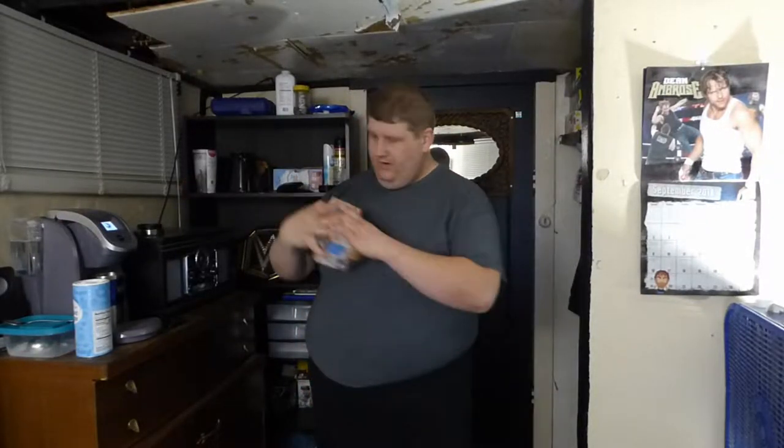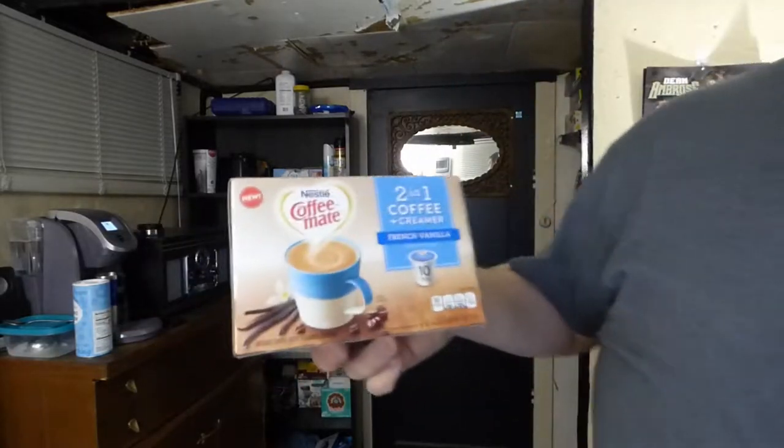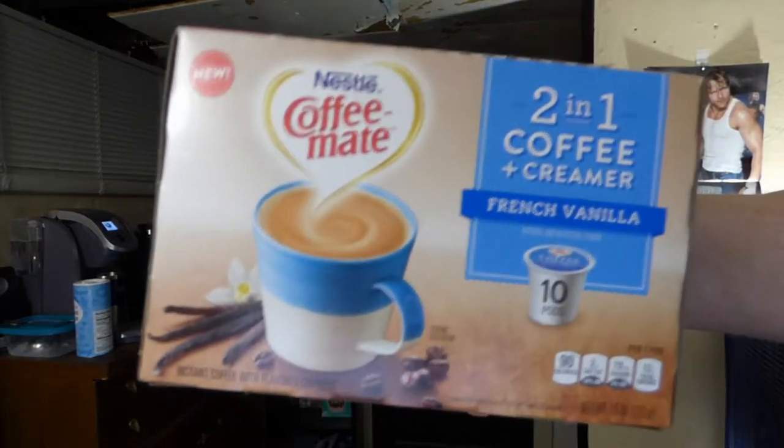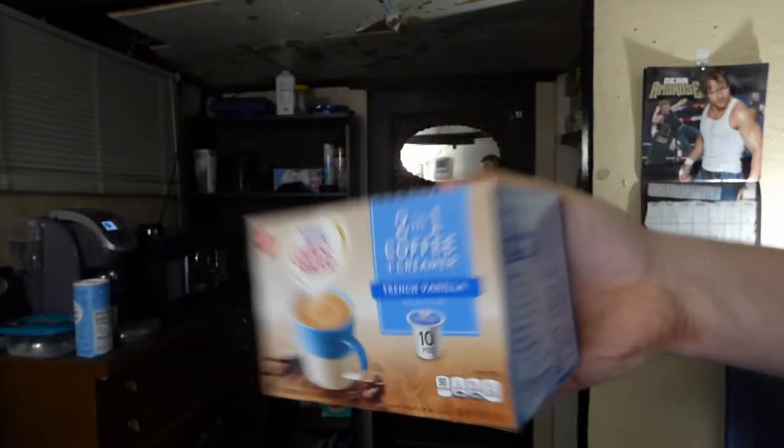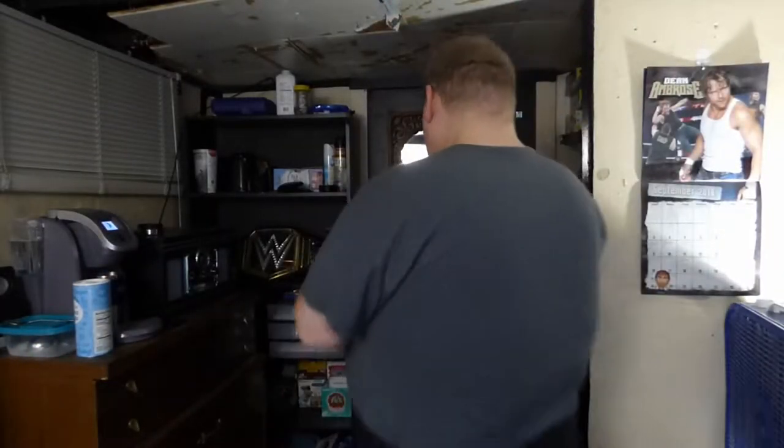Graham Mates, this is Tommy Nunn. Here are the Graham Keurigs. Today I have for you this is Coffee Mate 2-in-1 coffee and creamer, French Vanilla. It is a new product, so I have not tried this before. Of course, I've tried Coffee Mate creamers in regular coffee, but never in a Keurig pod, so this is the first time for me. I'm going to open this up.